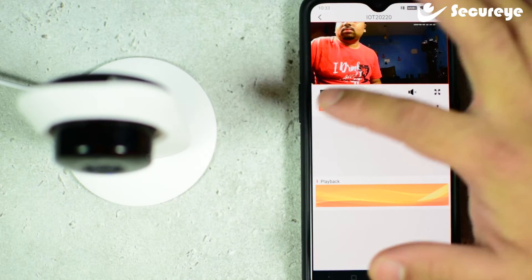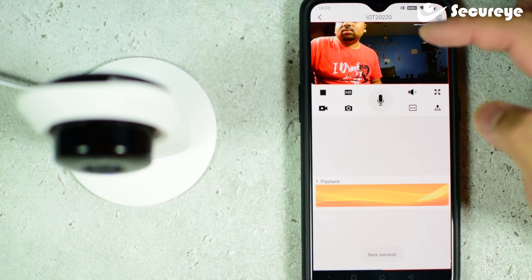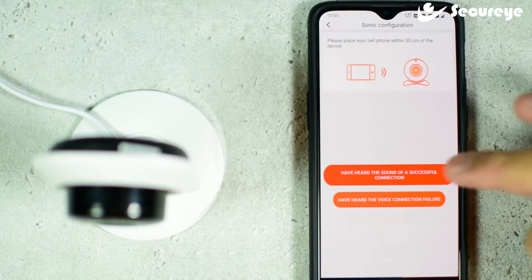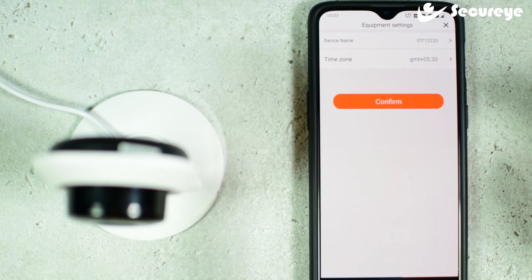You can also click a photo or record a video directly onto your device from the on-screen buttons. There is also a very unique feature available on this camera called binding. In this feature, if this camera is bound to a specific account, even if the camera is stolen and reset, it won't work unless the binding is removed from the parent device.